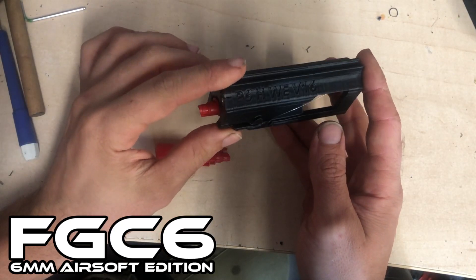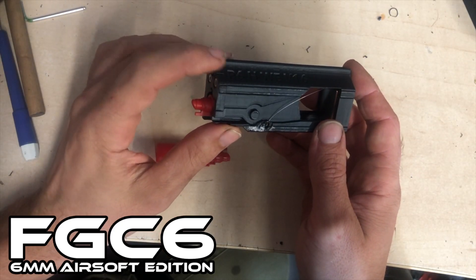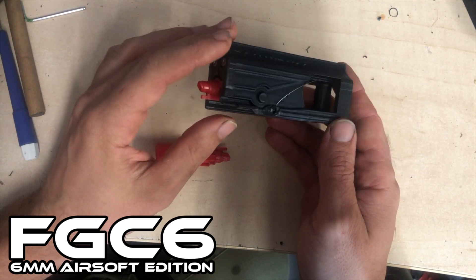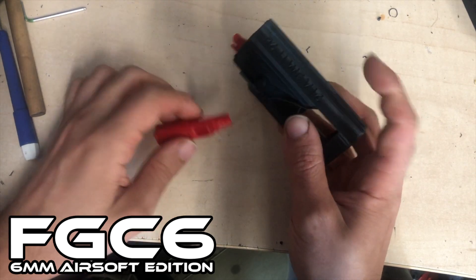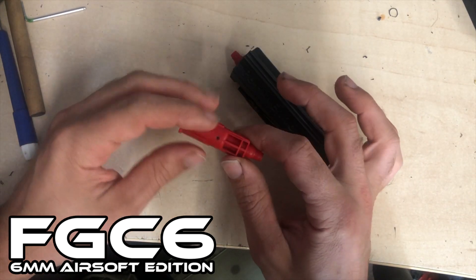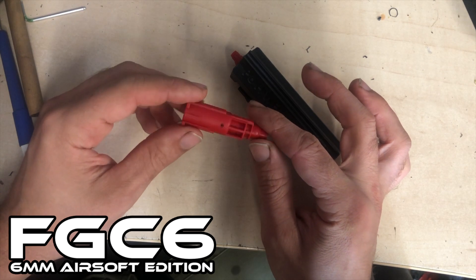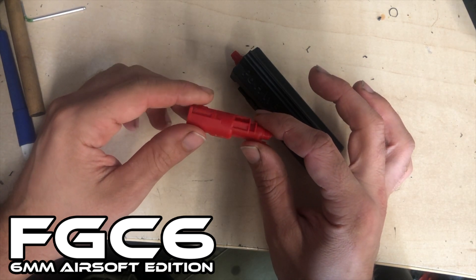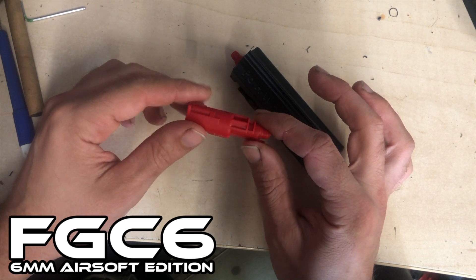I want to make a fast update video about the FGC6 project, also the P6 models. All the bolts with the nozzles kind of shaped like this — the Tokyo Marui ones, from VTAC, Armorworks, the KJworks.